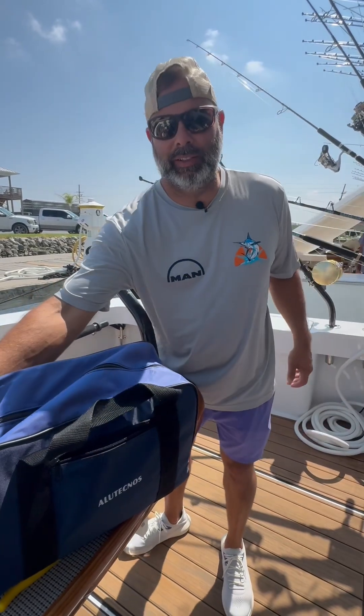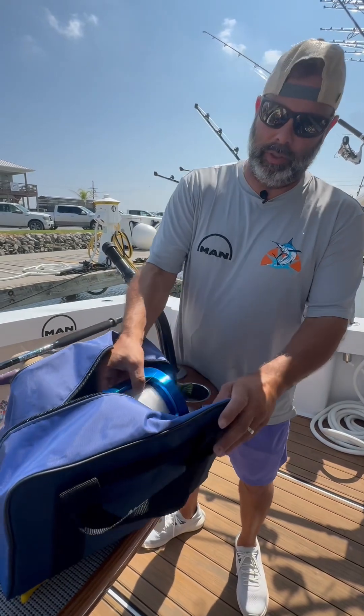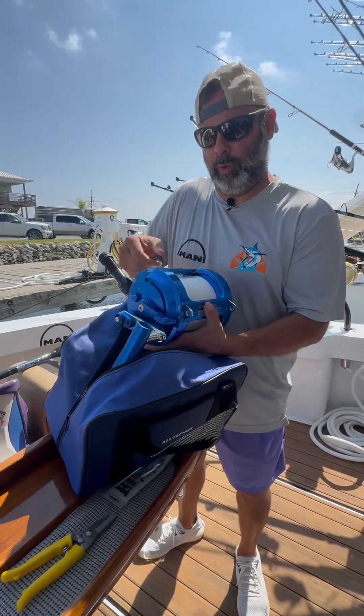Hey, good morning. It's Toby with Team Rising Suns. We just got a new Alutecnos reel in, so we're gonna do a rigging with Roberta and show you how we put it on our rods.